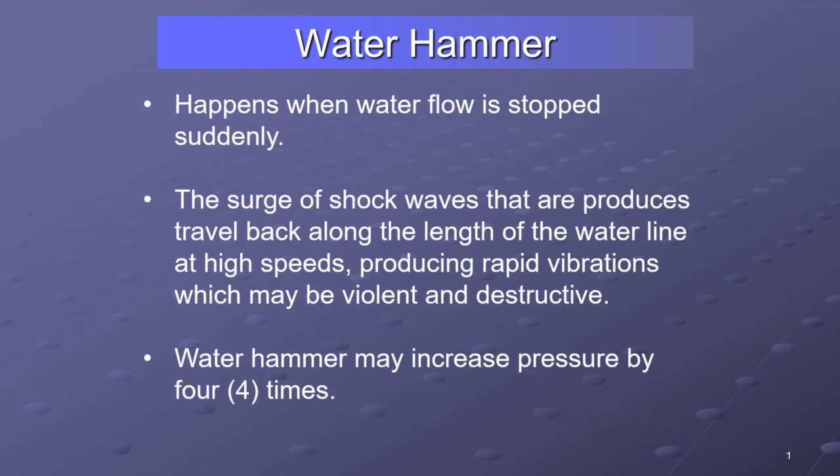Water hammer can be destructive and may increase pressure by four times or even more. The other kind of water hammer is pushing water hammer — you throw something open really quickly and there could be something in your hose lay. It's not typically as much of a problem for us; we're just not moving enough volume and pressure for it to be significant.